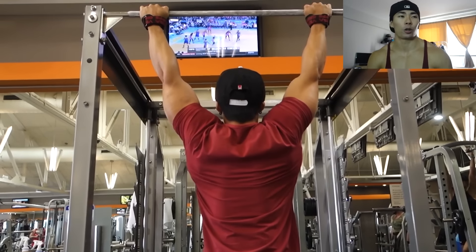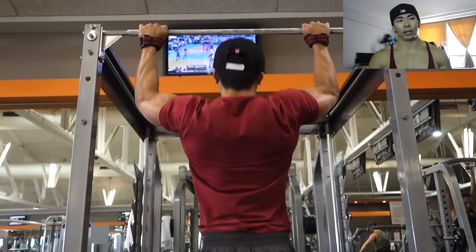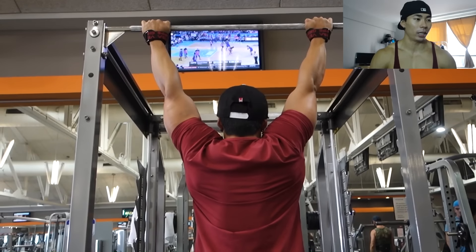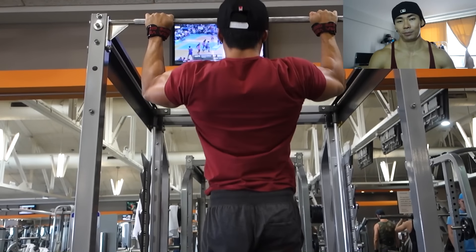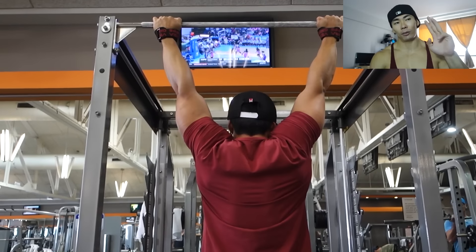We also did some behind-the-neck shoulder presses. I'm adding those into my routine here and there — I just like the way they feel and I have the mobility to do them.